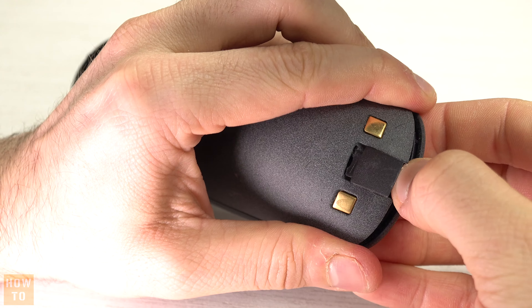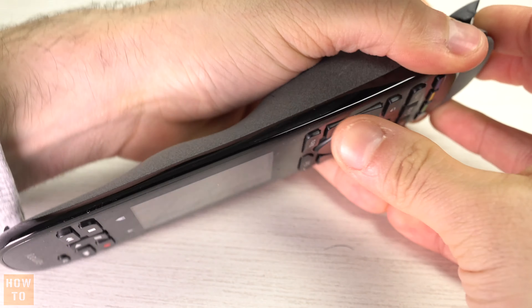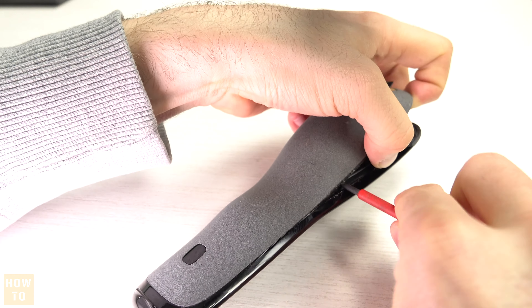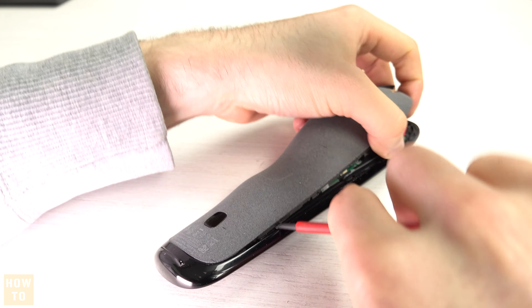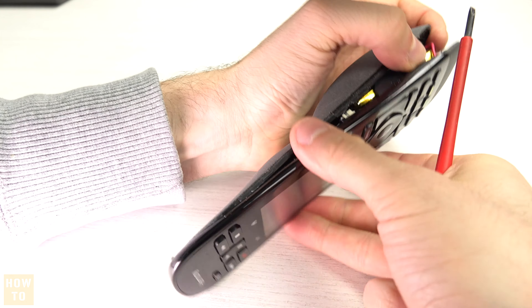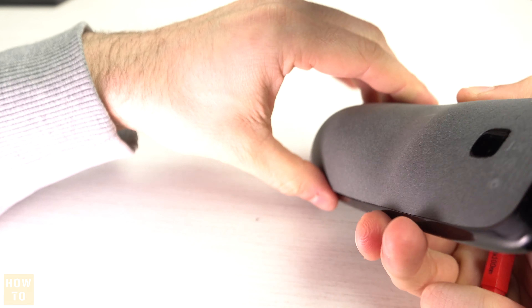Now comes the hardest part of this battery replacement: you will have to open the remote, and it is very well clipped. You will need a lever to do so. On one side everything is fine — you can use your lever as much as you want, just always be careful.